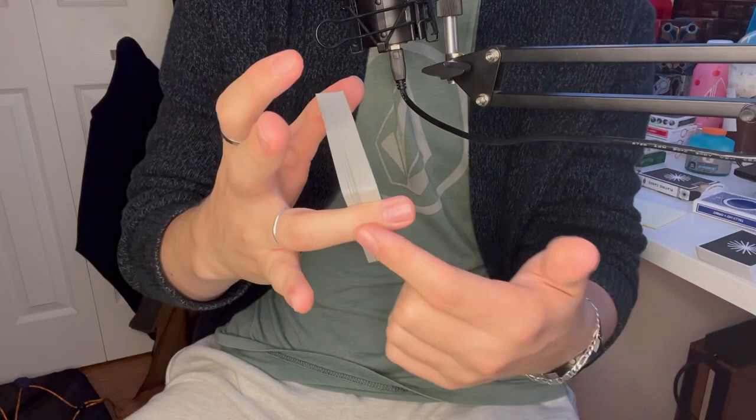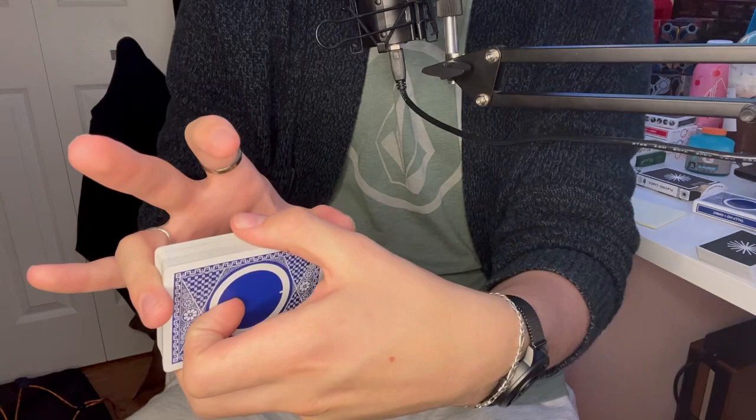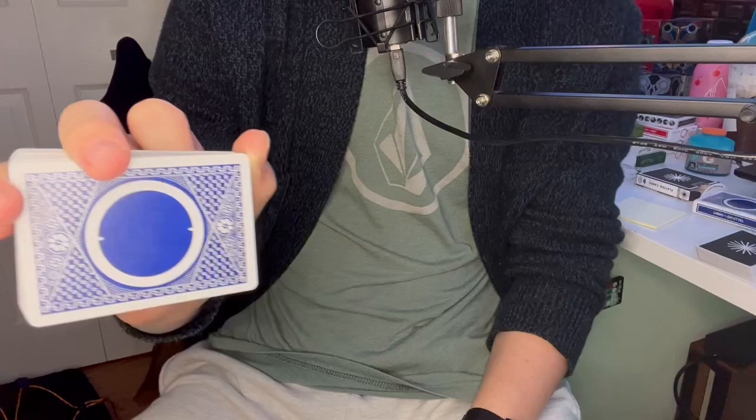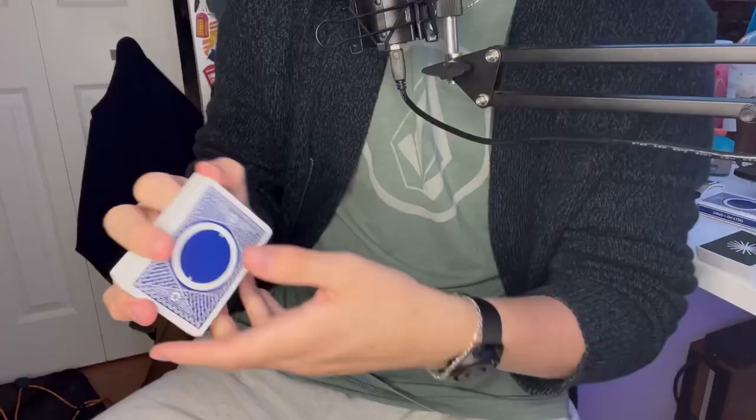You want to hold the deck like this. Your ring finger will be here on this edge and your thumb will be on the opposite edge. You want this more on the corner, then your middle will come down here and your index will come right over here. So you're in this weird funky grip, and from here all you really got to do is riffle. You have to push with your index just a little bit so you can apply the pressure that your thumb needs to riffle off these cards.